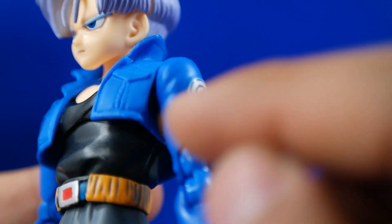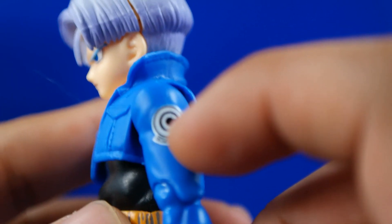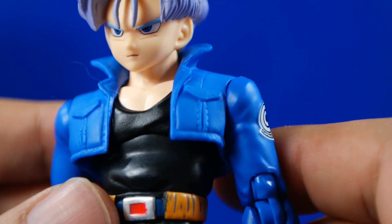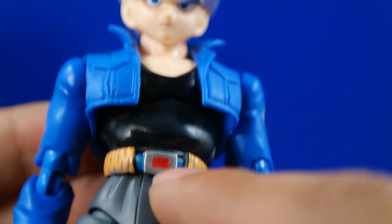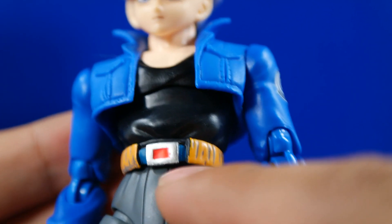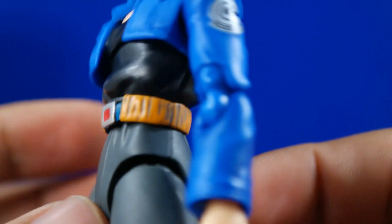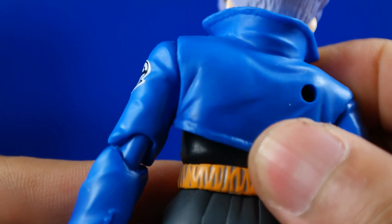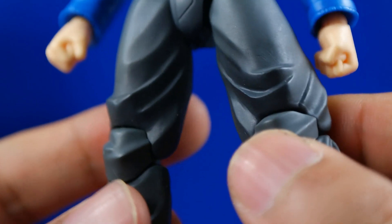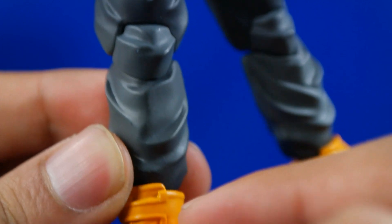No sé si se logra ver en esta cámara. Inclusive vemos el logo característico de Capsule Corp que tiene impreso en su ropa, así que guarda una excelente relación con lo que vemos en el anime. Esas partes de su cinturón muy bien hechas también. Probablemente está en la pintura; desgraciadamente se puede notar que no está perfectamente delineado, pero es un detalle menor. Bastante bien lograda en algunas partes. Todo su ropaje está bien hecho.